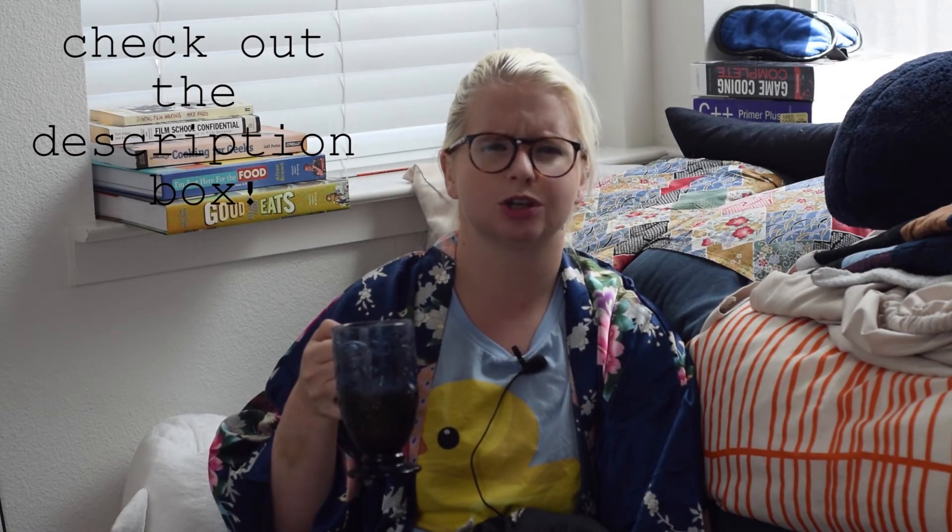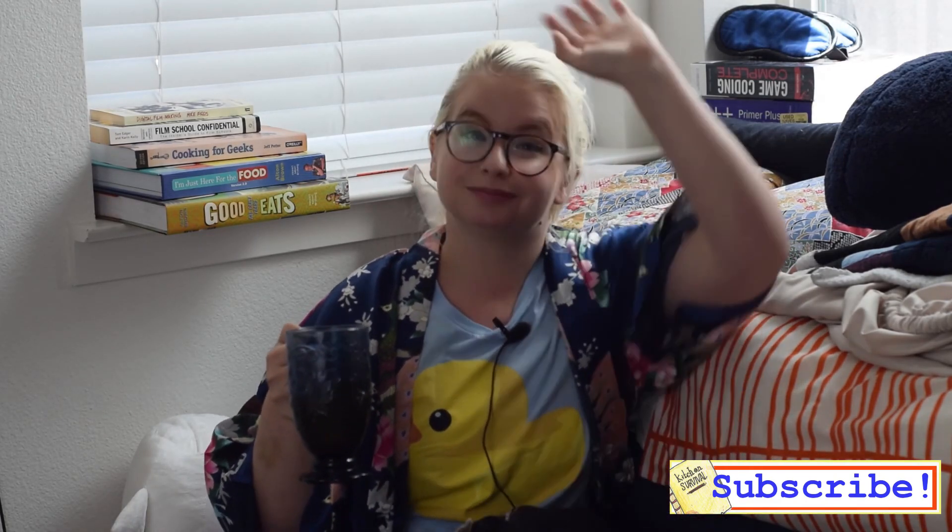Leave a comment down below. You can tweet at me — I'm at Kitchen Survive. I also have an email address: kitchen survival questions at gmail.com. Any of those ways work really well to get ahold of me. I look forward to seeing you guys next week. Don't forget to like and subscribe — or don't, I'm not your boss. Bye!